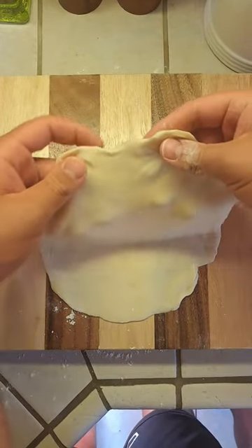Transfer the tortilla to a warmed-up griddle. This is how your tortillas should turn out — they look super delicious and go great for tacos or burritos.